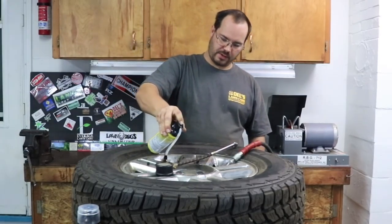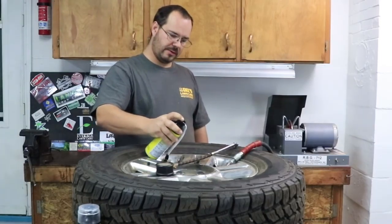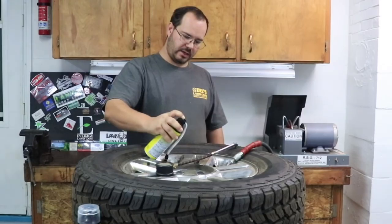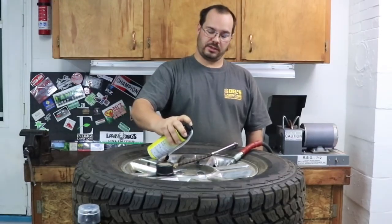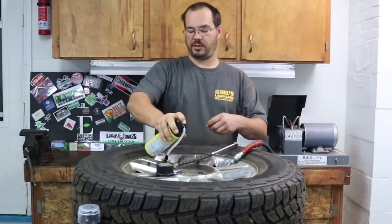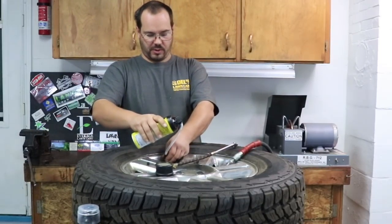Turn it upside down — I don't know if that really helps, but a little bit more is coming out. Make sure we get it all in there. Again, it says up to a 14-inch tire. I've been using them on 18-inch, 275/75/18s — this will be three years now — and they work great.